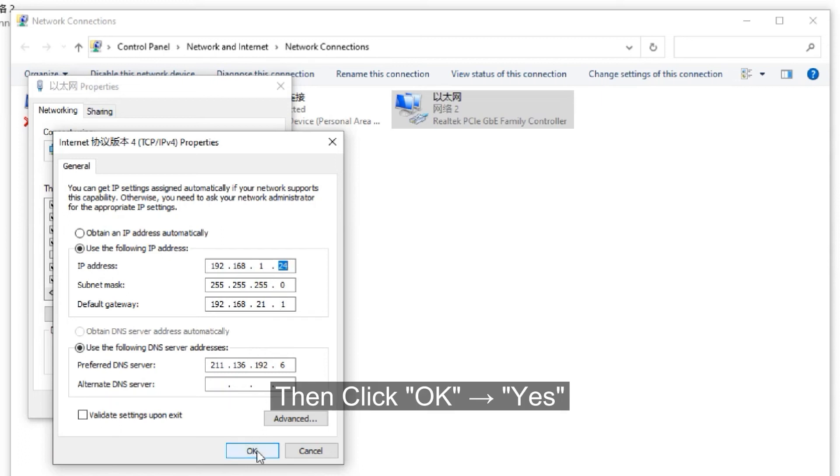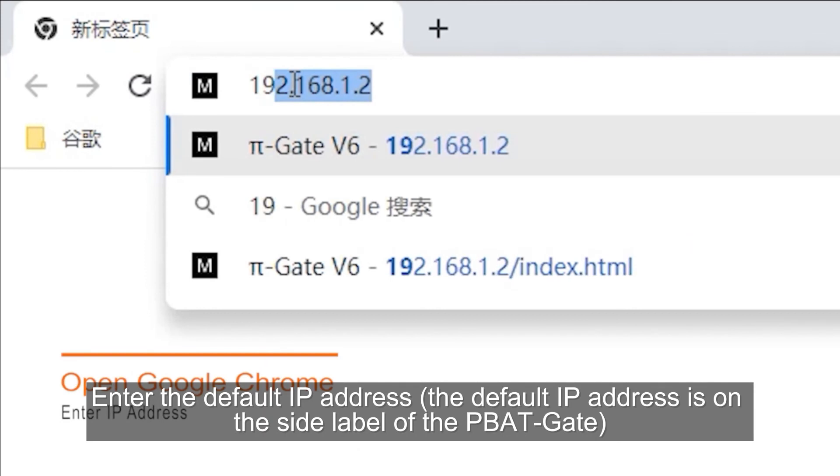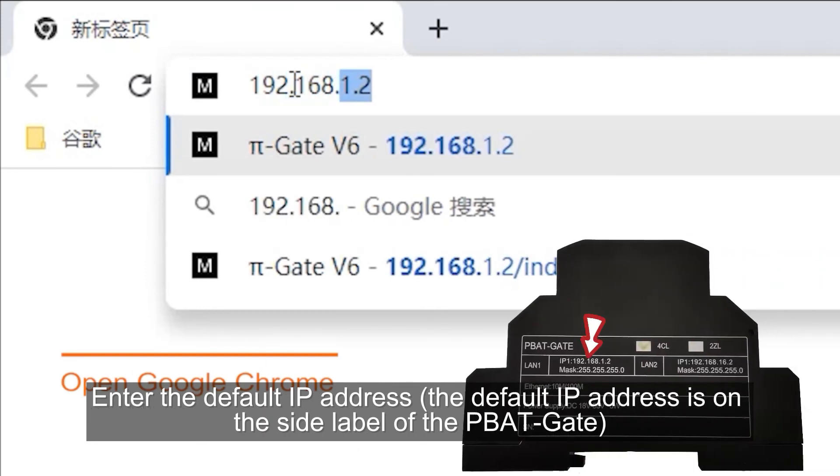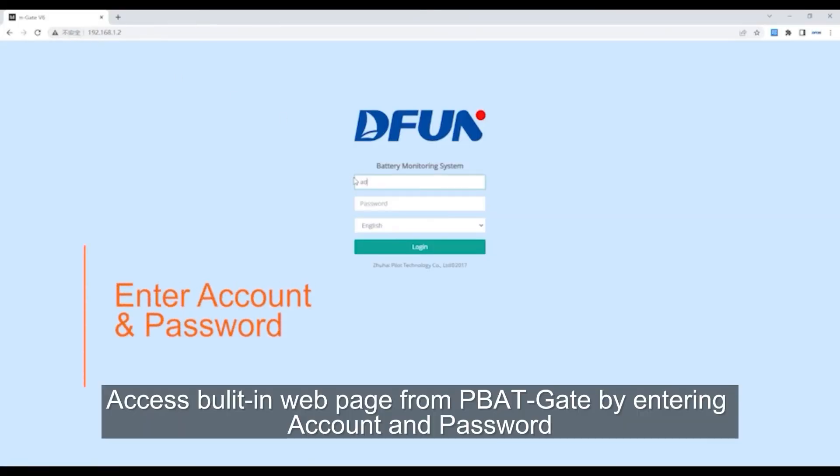Then click 'OK' and confirm. Enter the default IP address — the default IP address is found on the side label of the PBAT gate. Access the web page from the PBAT gate by entering the account and password.